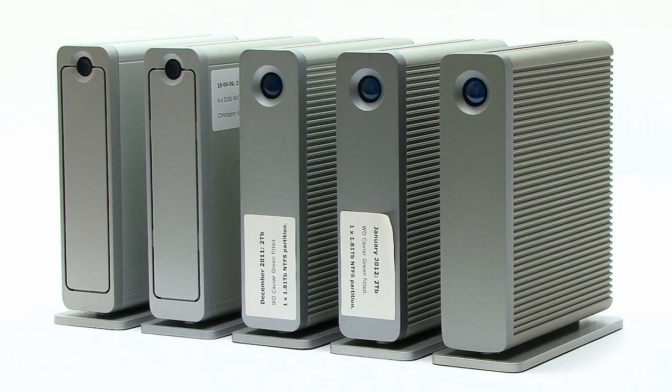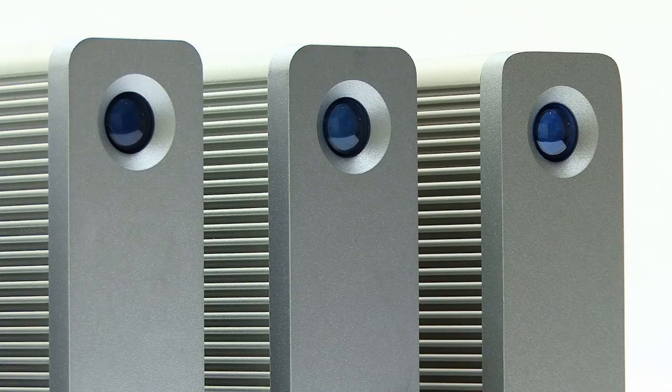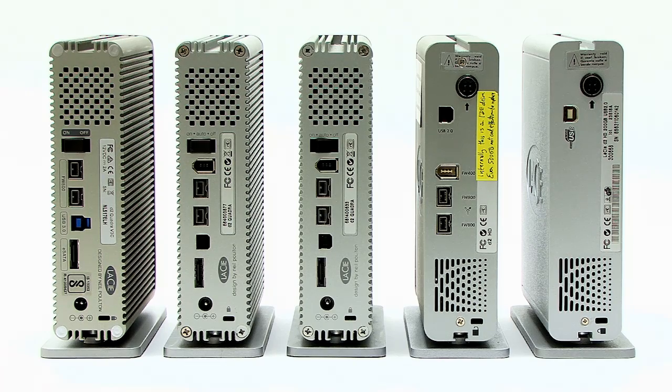You can see all the drives together — this is the fifth of these drives I've had. The first one was 200GB, then I moved to 500GB drives, then I upgraded those to 2TB a few years ago. But I couldn't upgrade them again, because the firmware on the driver board is limited to 2.2TB, so I had to get a new drive to go to 5TB. If you look at the back of these drives, you can see the connectivity has changed over the years, from USB 2 all the way through to the fantastic connectivity we have today.